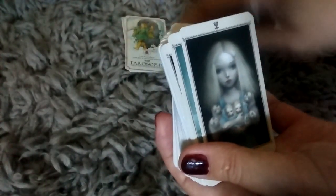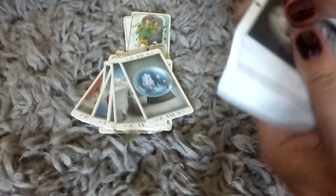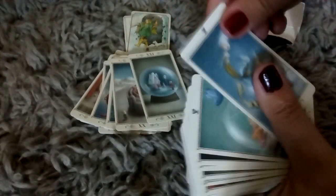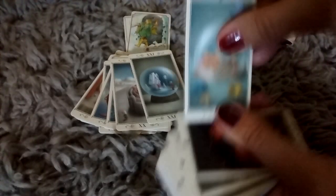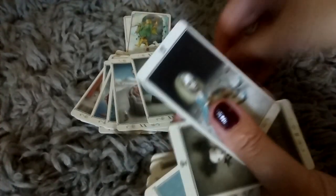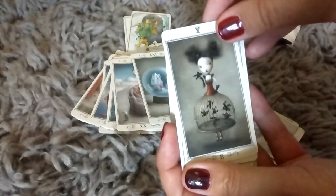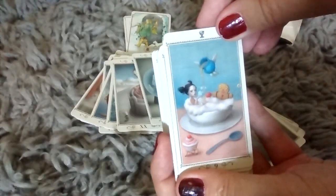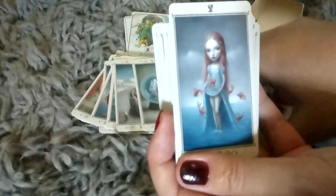So we're just going to put those aside and quickly go through. These would be the Ace of Cups, the Two of Cups, the Three of Cups, the Four of Cups, the Five of Cups, the Six, the Seven — little Alice in Wonderland there — the Eight, the Nine, and the Ten. And the little Page of Cups.